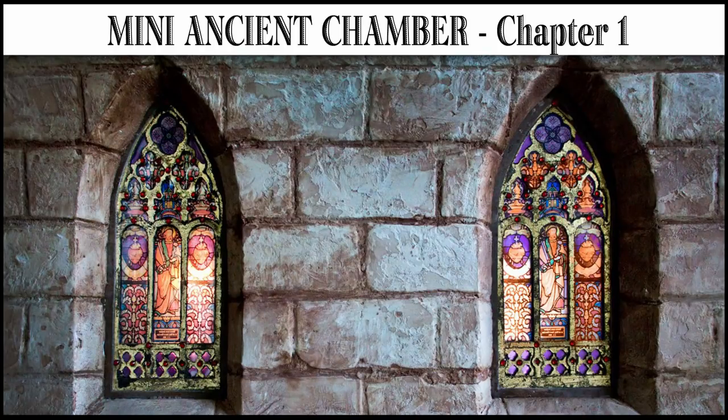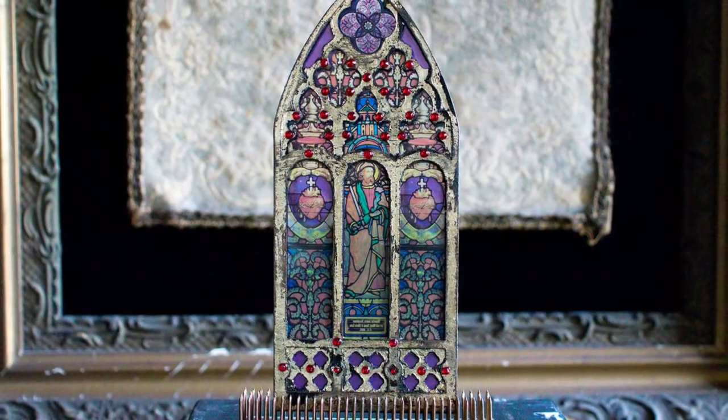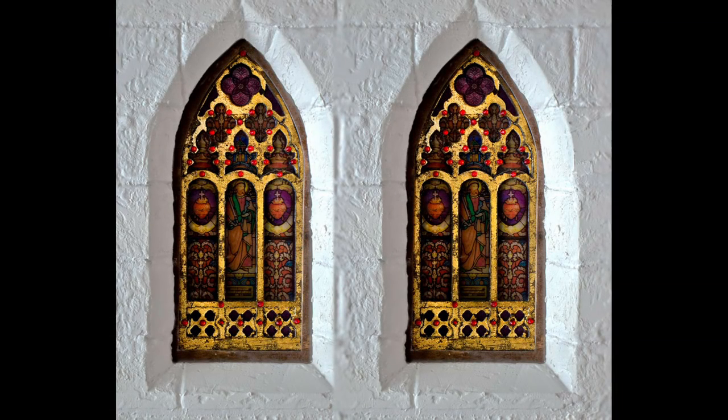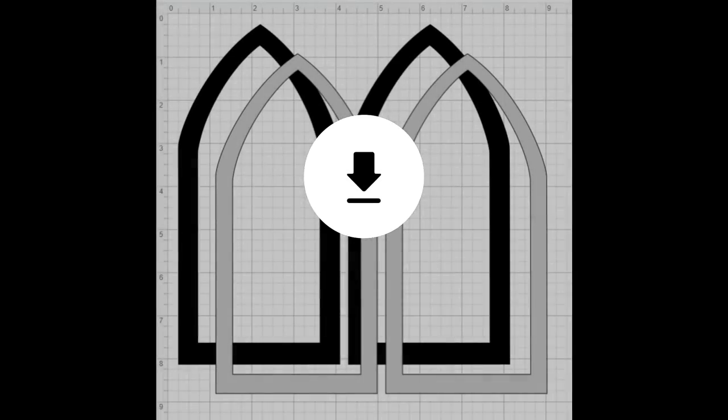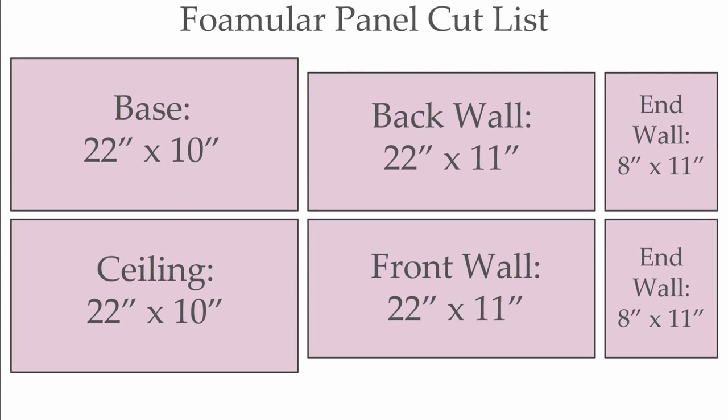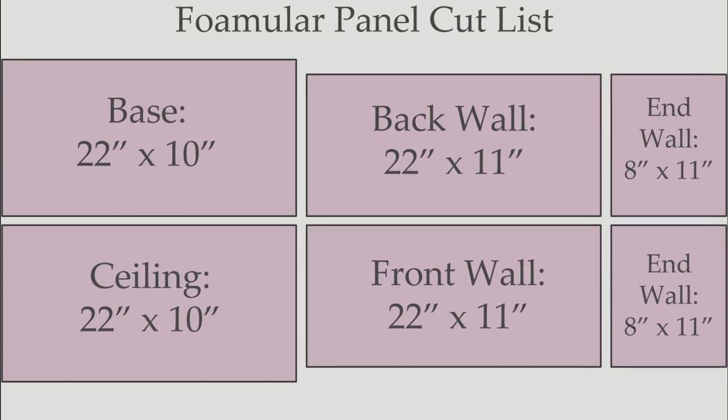Hi, it's Heather from Thicketworks and today we begin the process of building the abandoned boudoir diorama and installing the beautiful stained-glass windows that we created in an earlier video. Be sure to download the free SVG files along with some helpful diagrams from the blog post linked in the description.